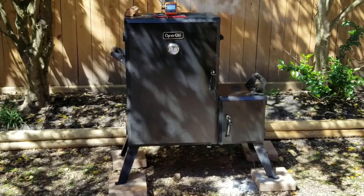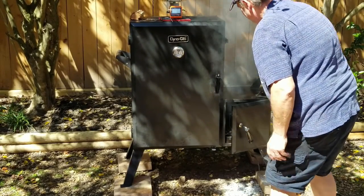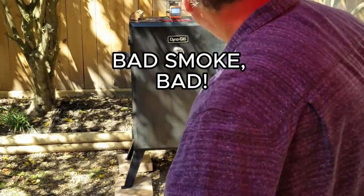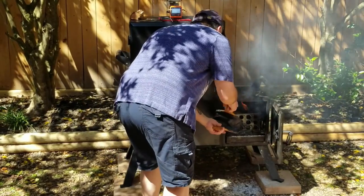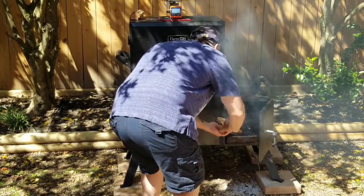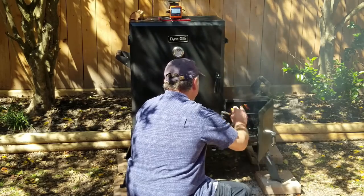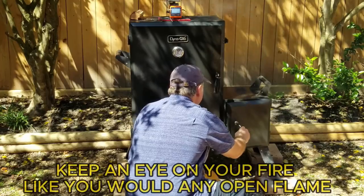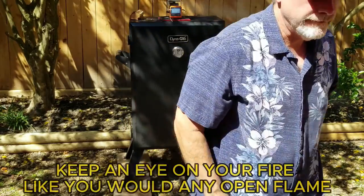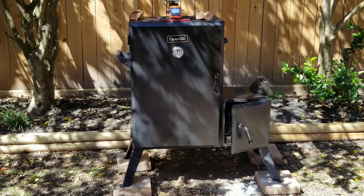Let's talk smoke — white smoke versus blue smoke. White smoke is what you don't want, and it can typically happen with Dyna when you close the firebox door because there's just not enough airflow. Just like with any offset smoker, you may need to leave the firebox door slightly open, and you will probably need a bellows or simply blow into the fire every once in a while to keep it going. Nice, clean blue smoke is what you do want — barely noticeable — so your meat tastes like smoke and not like ashes.